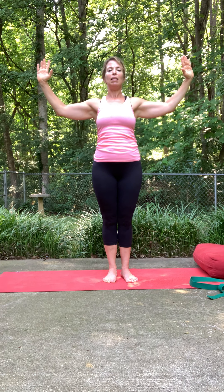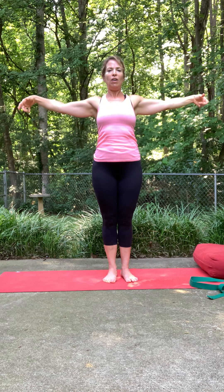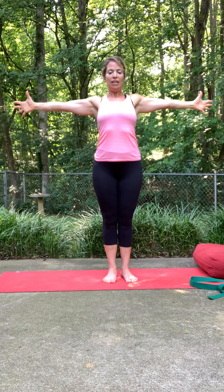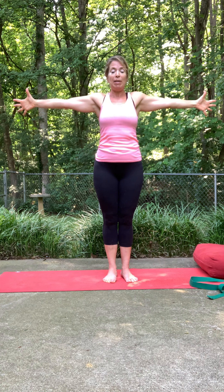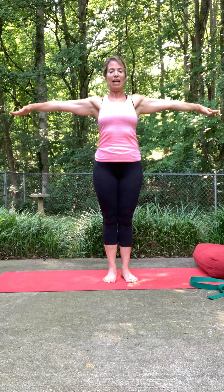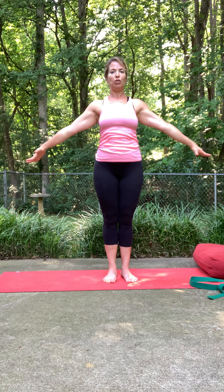Last time — when you open that all up, extend the arms out, palms facing forward like the letter T. Feel that from shoulder to shoulder, fingertip to fingertip. Make sure your shoulders aren't creeping up to your ears — roll them down your back. Active palms, active hands, palms down towards the earth, then slowly bring that all the way down. No rush.